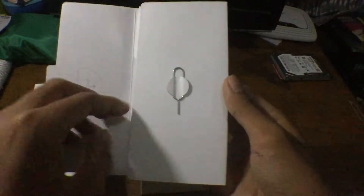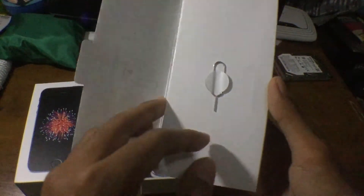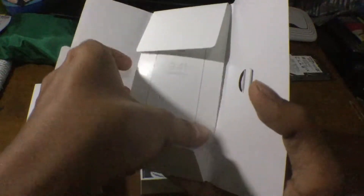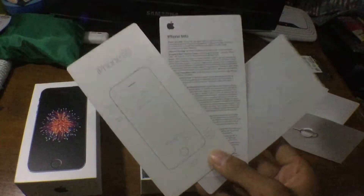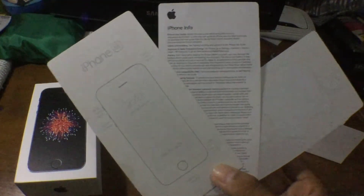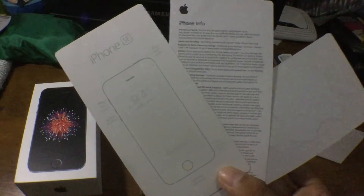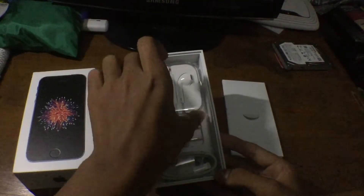This is a launcher pack designed by Apple in California. It includes a SIM ejection tool, and since I got the unlocked version, there's the SIM ejection tool for that. Inside there is also a quick start guide, iPhone info booklet, and two Apple stickers.